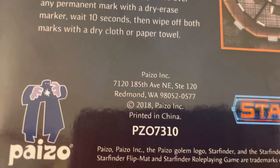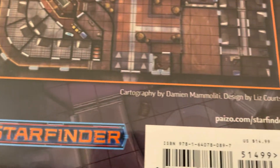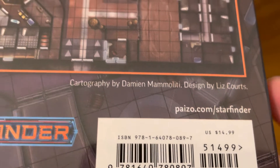This comes from the great people over at Paizo. It was released in 2018. For more information, go to Paizo.com/Starfinder. The retail value of this was $14.99.